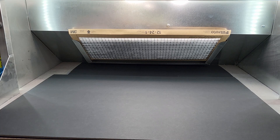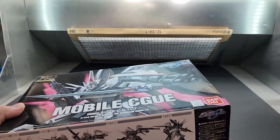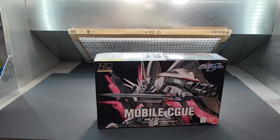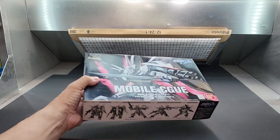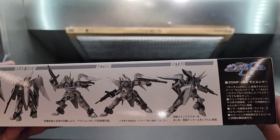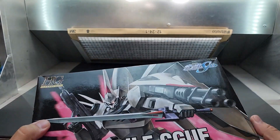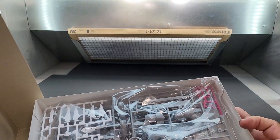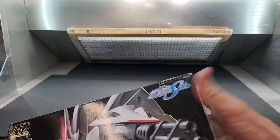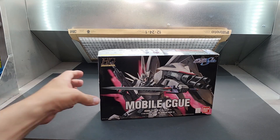I'm not sure why I got this one — any of the older red label ones I haven't seen too often, I grab it. That's the Segu. Really good-looking suit, kind of like the Ginn I guess. This is an older kit; we'll definitely need painting on that one. It's from Seed. Let's put it down.